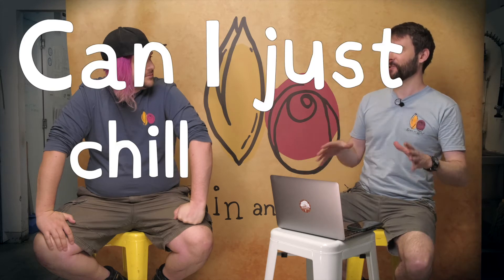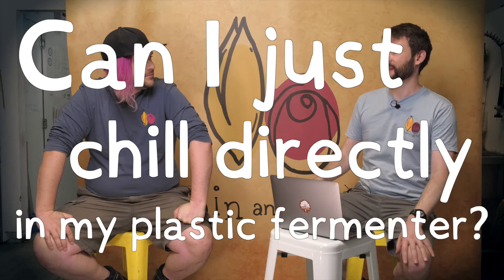Ben, a brewer has just learned the no chill method and arguably one of the first questions that tends to pop up after they've learned it is: can I just chill directly in my plastic fermenter? Technically, you can do a lot of things. It's more a matter of whether you should. A lot of these questions the answer is probably going to be technically yes, but is it a good idea? It's a natural thing that people want to do - they want to refine the method and maybe save a few minutes or hours. One less thing to clean.